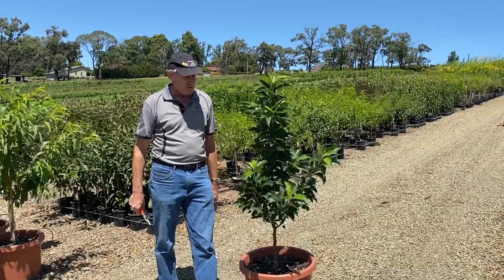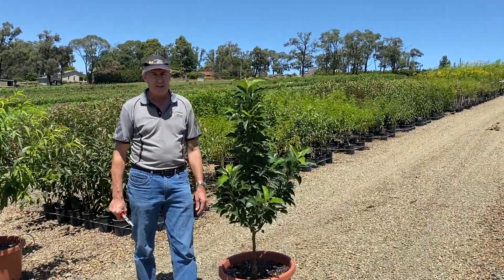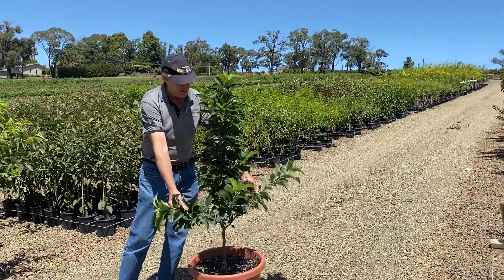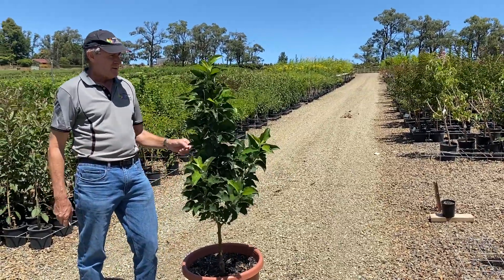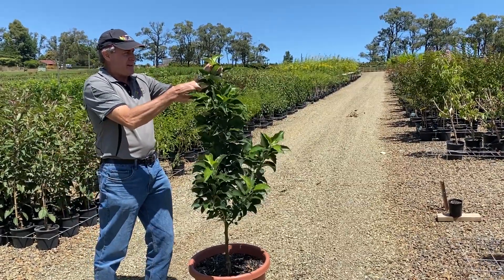We don't have to do a lot to it through the summertime — we prefer to select our fruiting wood in the wintertime. So with this tree there's hardly anything to do. You can see just a few small branches there. If we go and cut all those out it's actually going to make the tree quite vigorous. So all we need to do is really take the top out, just to slow it down a little bit.